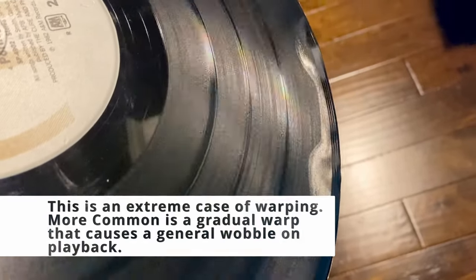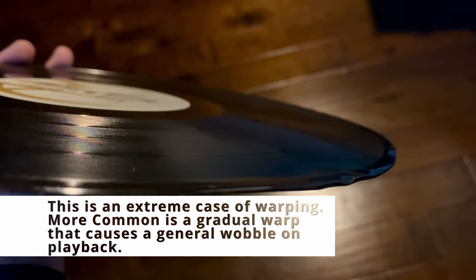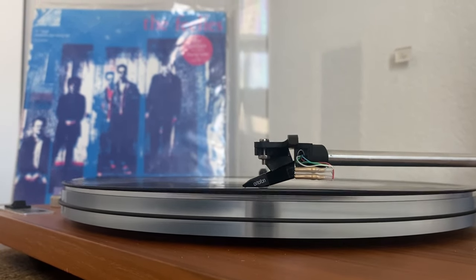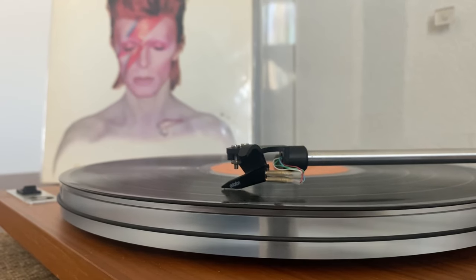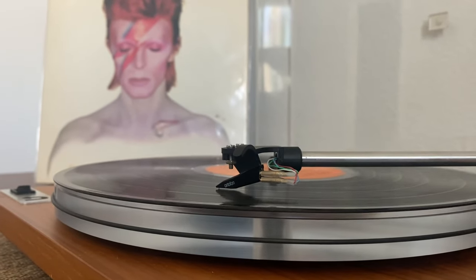Another thing that can cause your records to skip is warped vinyl. A warped record basically means it does not sit flat on the platter of your turntable, and as it turns you can just kind of see it waving a little bit as it rotates. Now, there's not much you can do for warped vinyl, although some people do say you can fix it. I've never tried it myself and I wouldn't tell you to go try it on your own. Take a look at some of their videos and if you try it, come back and let me know how it goes — I'm not convinced.